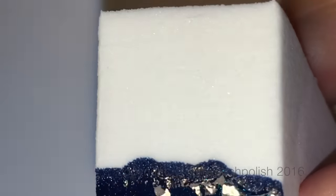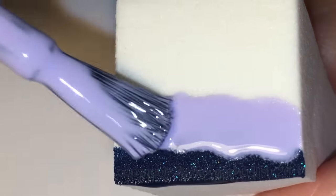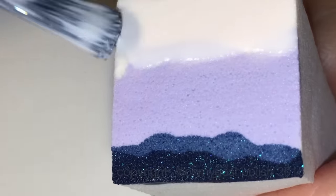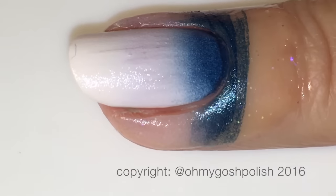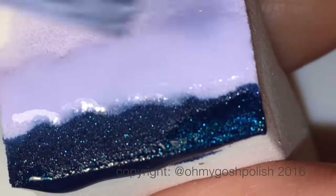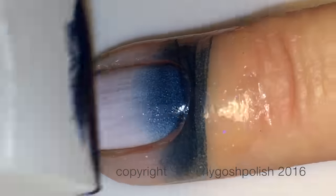For the gradient I'm going to start with the darkest color, which is Bell-Bottom Blues, that gorgeous dark blue polish. I'm painting it on the sponge in a jaggedy kind of way - I don't want the gradient to be straight lines, basically. That's what I was going for.